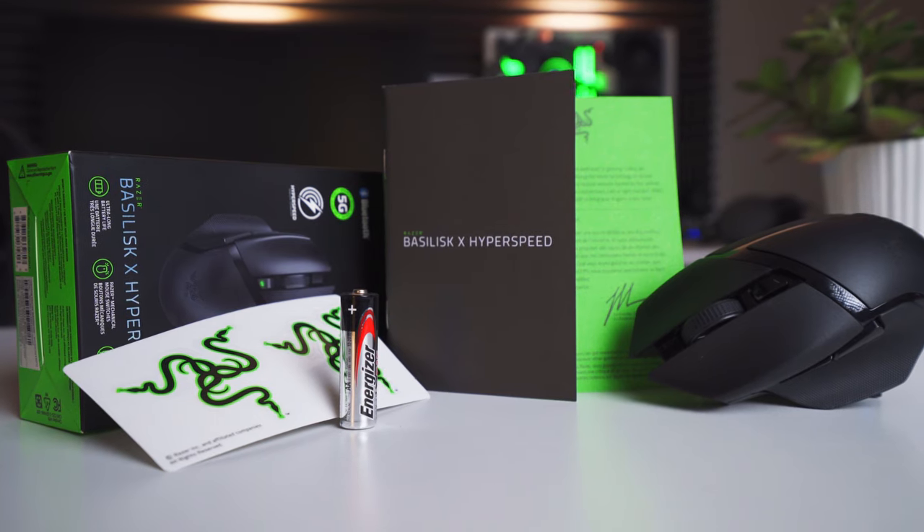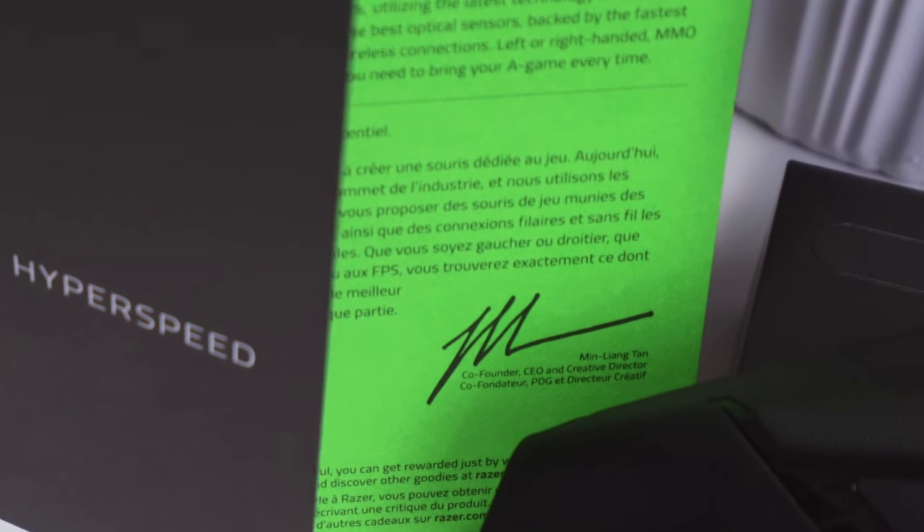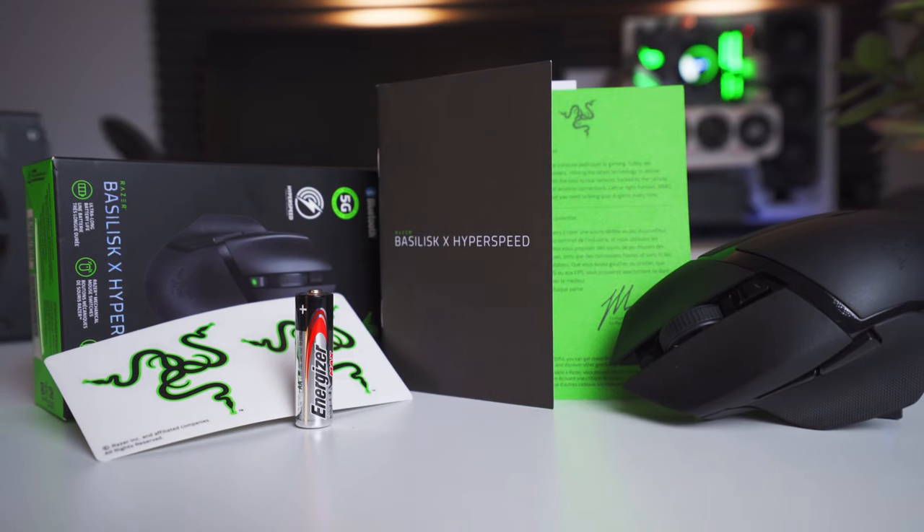The mouse comes with a Basilisk X user's manual, one of those typical message cards that you get from Razer's CEO when you buy one of their products, some logo stickers, and a AA battery.